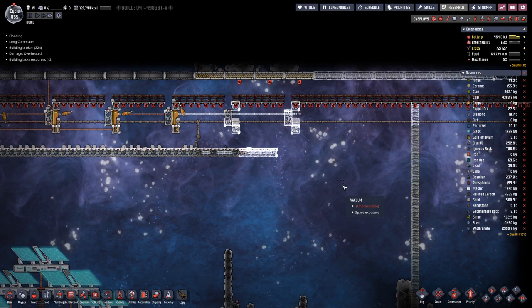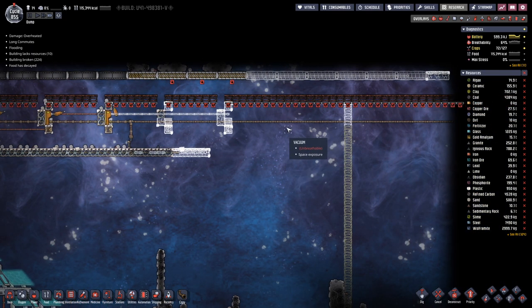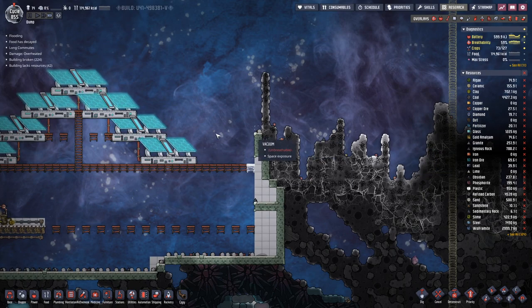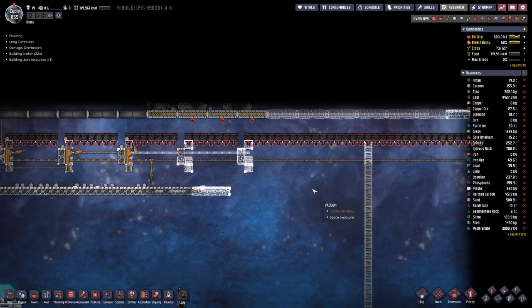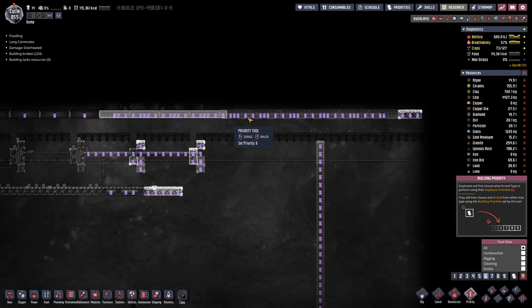Hello everyone, my name is Hotsasi and welcome back to Oxygen Not Included. We have been working on several fronts, but I think we should maybe focus on getting this side done so we can complete solar power on this side and then really start thinking about our rocket missions.